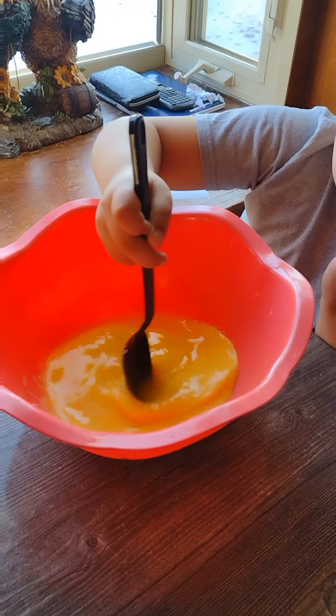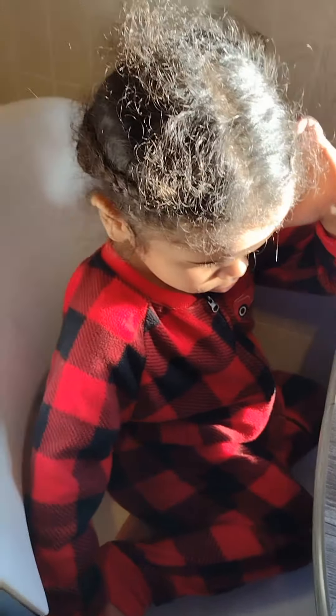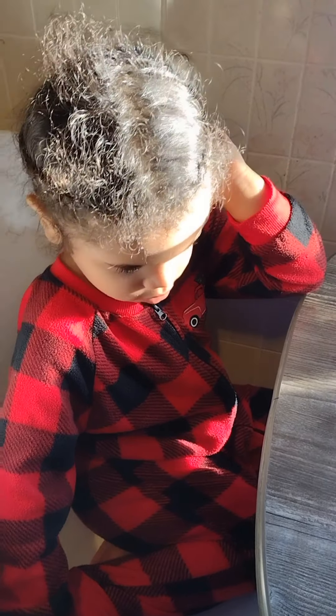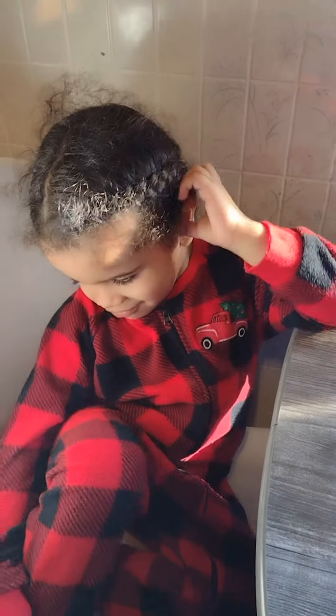Stirring that up real good. We have baby Jace over here — hi baby Jace! He's waiting for his turn. We're going to give the bowl to Jace so he can add the cheese in there.